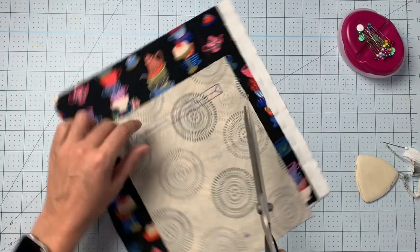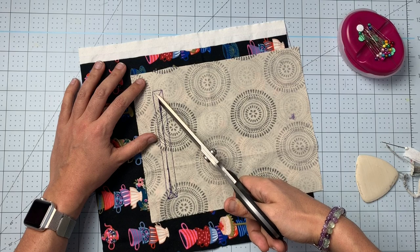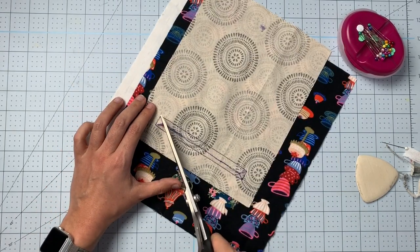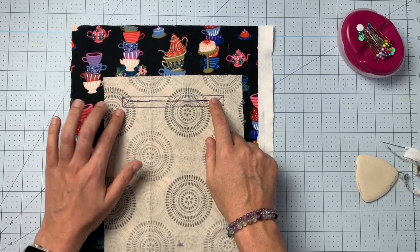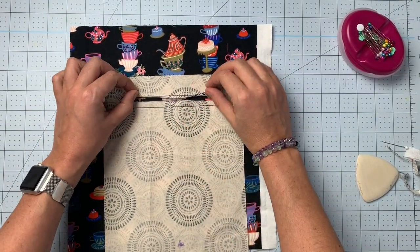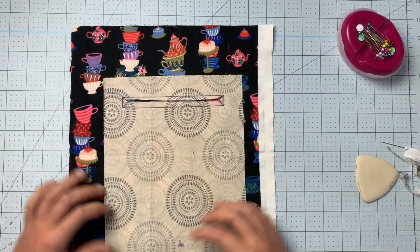It feels like there is no way this is actually what you're supposed to be doing, but you are, and you see how it works out in the end. Try to cut really close to those corners — the closer you can cut to that stitching, the better your pocket will be. You could even grab some embroidery scissors or something super sharp to help with that. Now you can see we've cut through the triangles as well as the line down the middle.